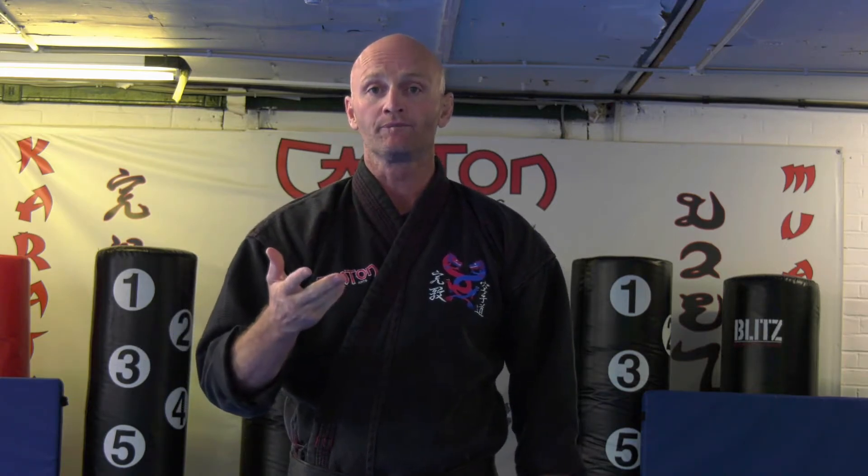But that can also happen to me. So the idea behind learning break falls, rolls, or anything like that — if I do get pushed over, fall over, or thrown on the floor — I learn to fall with style. As Buzz Lightyear says, he's not flying, he's falling with style. And that's what a break fall is: you're falling with style.